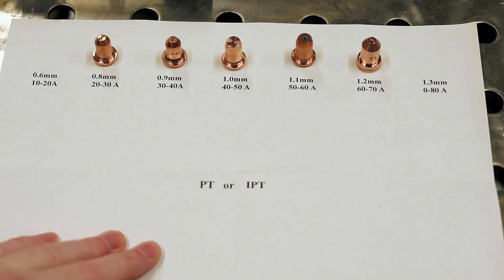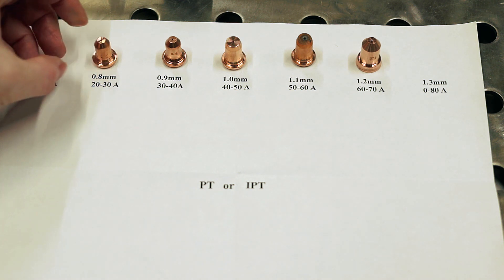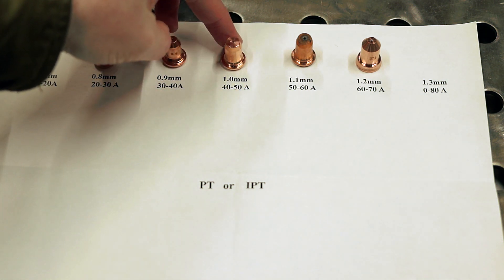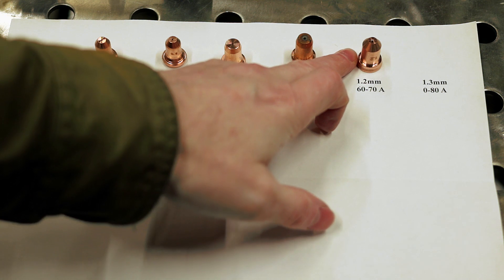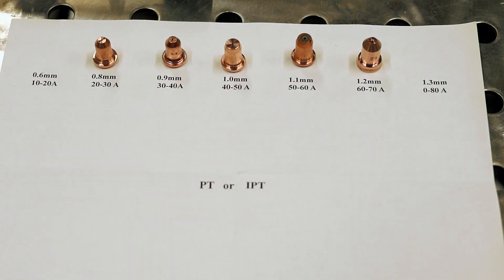Basically, you want to buy whatever consumables match whatever type of torch you have. If you have an IPT 60, which is probably most common with most plasma cutters these days, you buy IPT 60 consumables. There are a few different types — like these ones here are actually pipe cutting nozzles, but they work fine as a standard cutting nozzle. This would be your more standard one for your IPT 60 with the broad flat nose, and these are the IPT 80 — a bit bigger, but that's your standard one for an IPT 80.